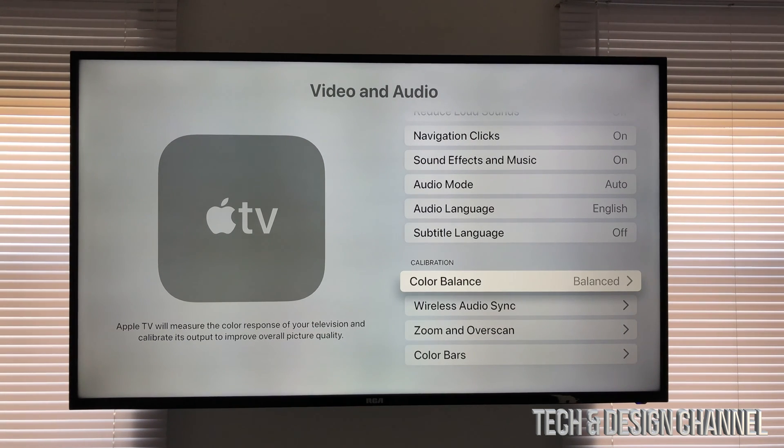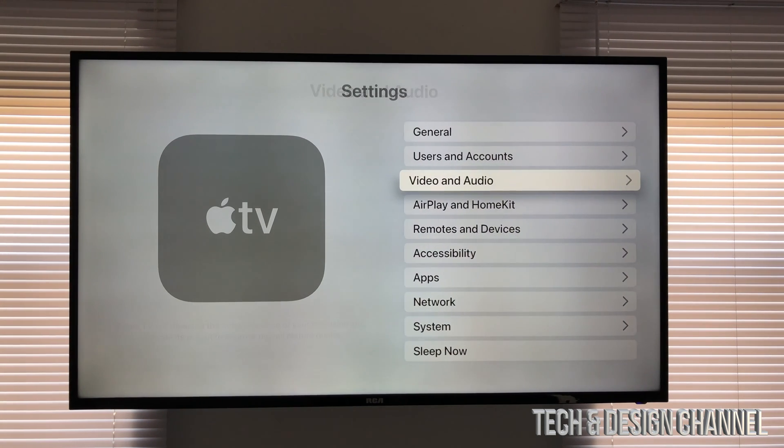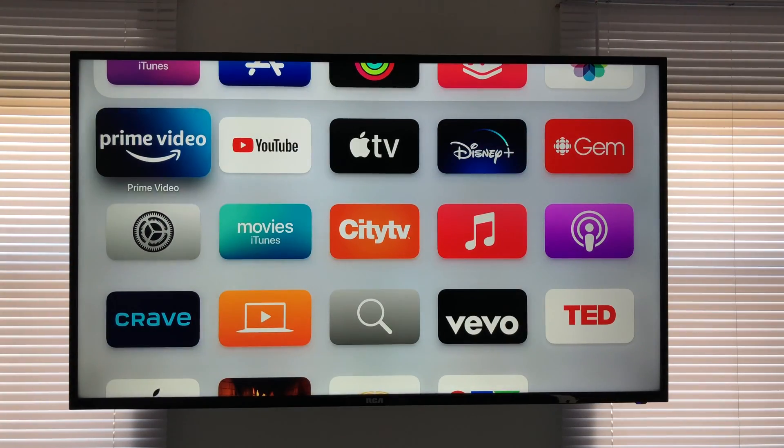That's how you can calibrate your Apple TV. If you have any questions or comments, write them down in the comments section below. Don't forget to subscribe and rate — thank you!